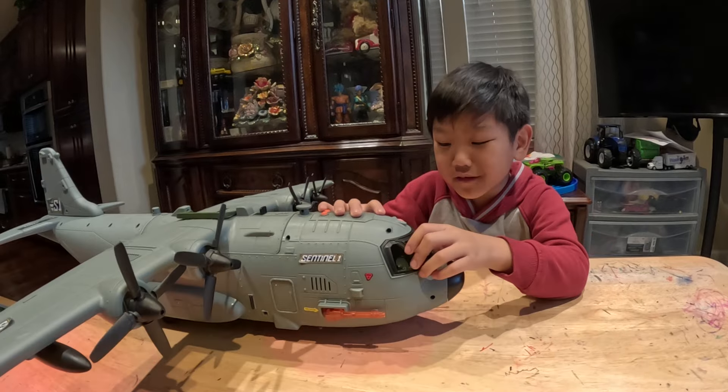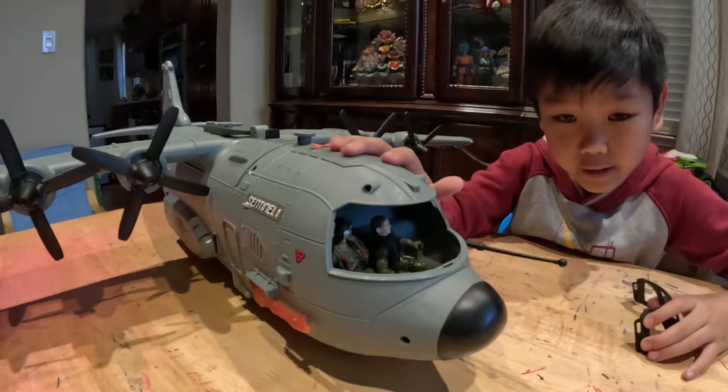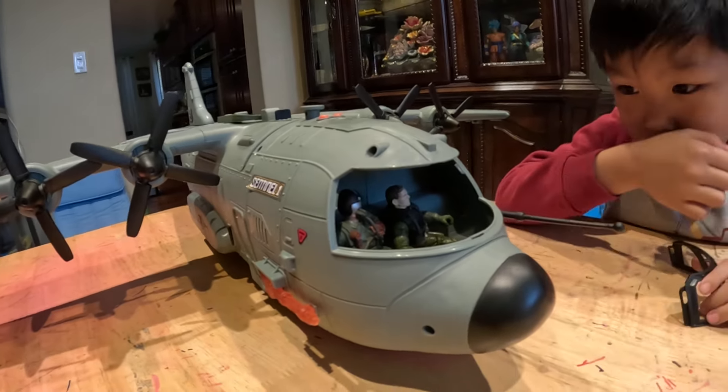Let's take a look. This is the windshield and this is the pilot. Oh, I see the soldiers here. Look at that. You're inside.